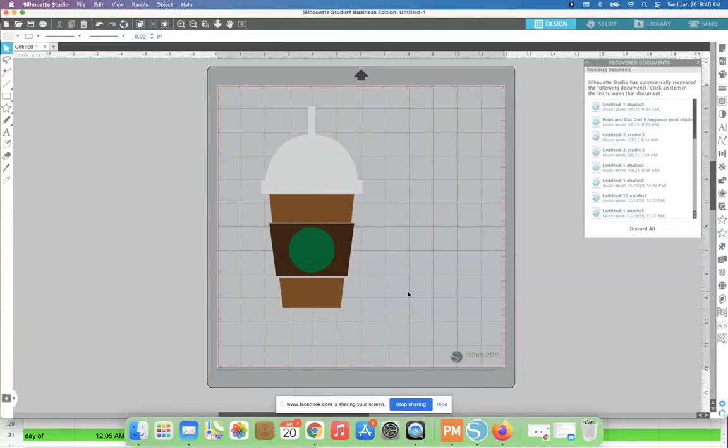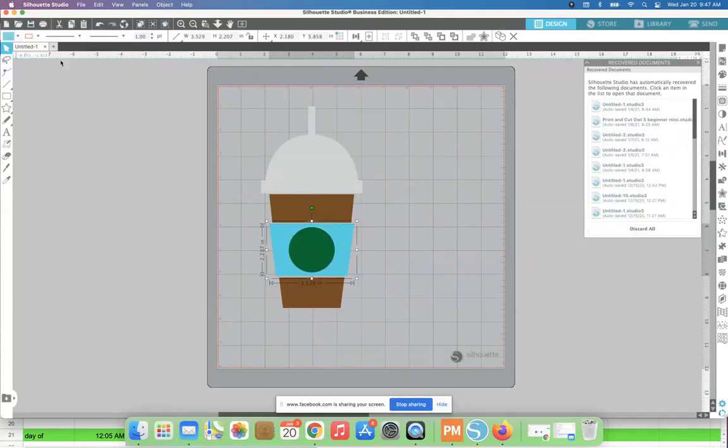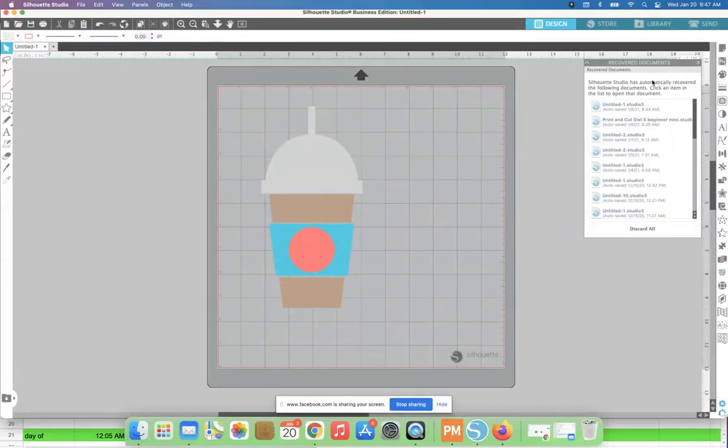I can cut on these colors — the browns, greens, and whites — or I can change the color. What you see in Silhouette Studio doesn't really matter in terms of what colors you end up cutting on. I typically like to change the color of my designs in Studio to match the vinyl I'm going to cut on, just for my own mind's eye. So let's change this to something a little more appealing.